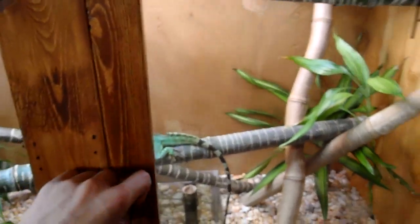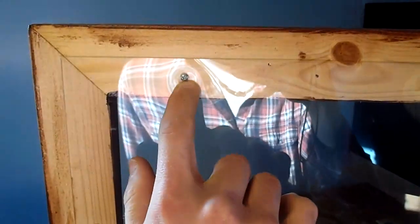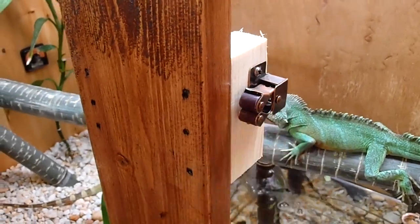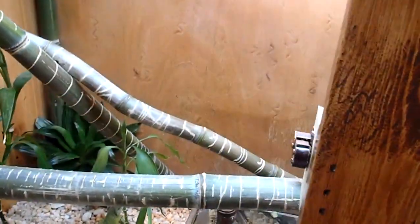For the doors, as you can see here, they're plexiglass — we just drilled a hole in it, put these wood screws in, and we just have these regular kitchen cabinet locks on there.